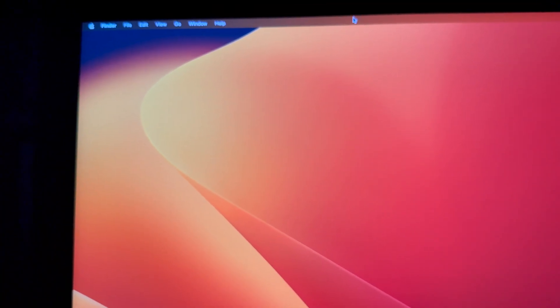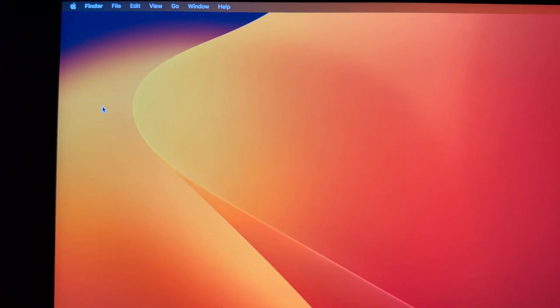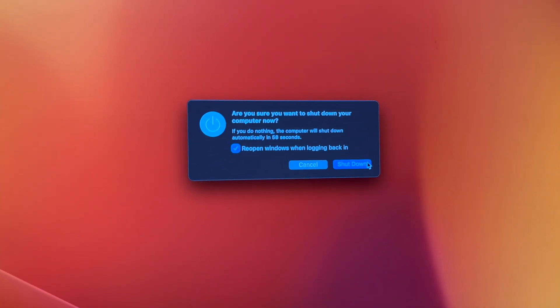After that, shut down your Mac the same way you normally would. Once we turn it back on we should be able to fix everything. We identified the problem was the amount of storage, which is why we couldn't load back in. However, some of you might still have a problem because you ran an update that never went through 100%. In that case, we'll have to reinstall macOS — but that will not delete anything; we're going to be okay.